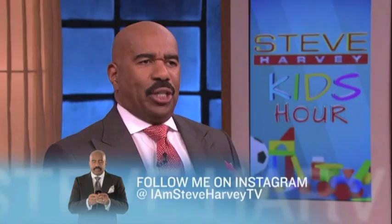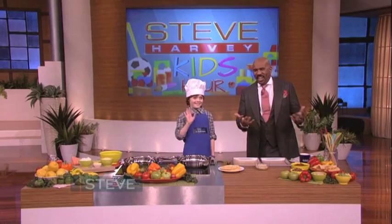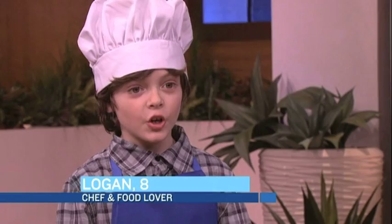My next guest has been cooking since he was two, and now at just eight he's the star of his own YouTube channel. Here to share a simple recipe that parents and kids can make and enjoy together is my buddy Chef Logan. Today, Mr. Harvey, I'm gonna be teaching you how to make chicken taquitos.